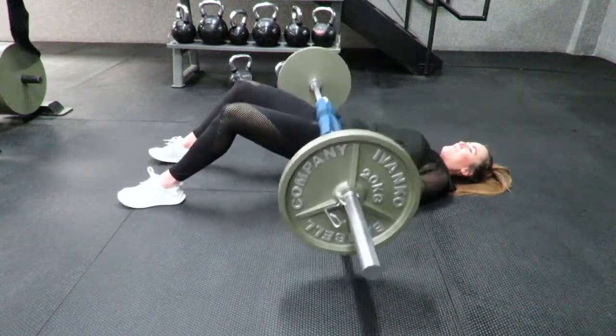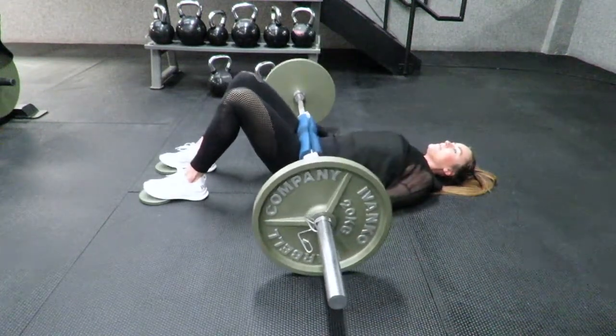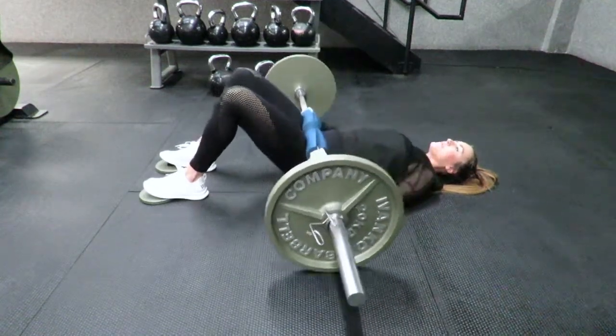Don't place the feet too far away from you. If you struggle with driving through the heels, simply place small plates underneath your toes and it will force you into a position where you're able to drive appropriately.